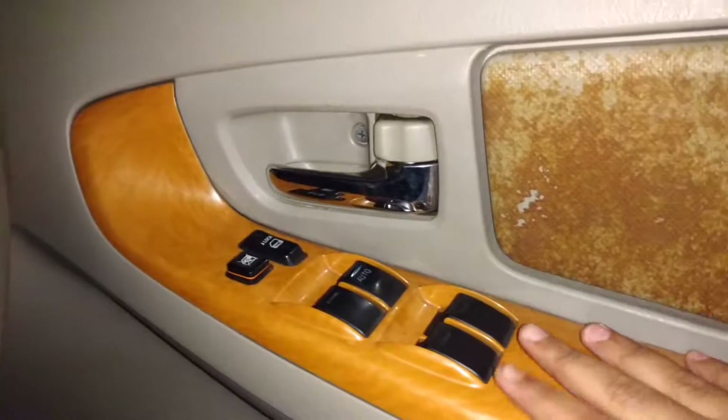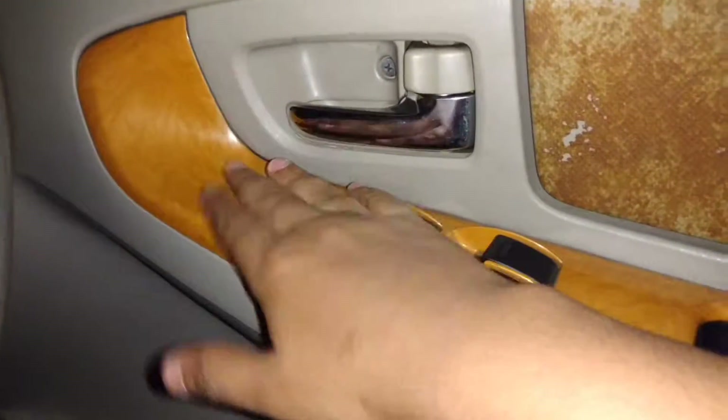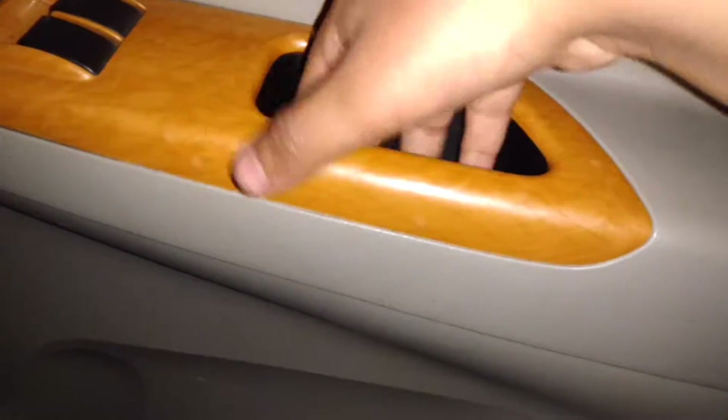You have a wood trim over here with your power door lock, power window lock, and power window controls. The door handle does not go all the way through. There's a cup holder and a water bottle storage area, and your subwoofer is on there.